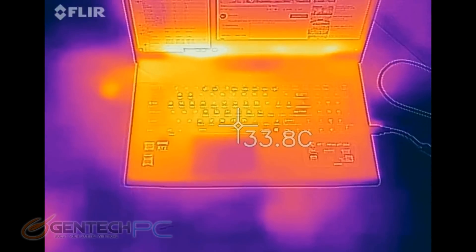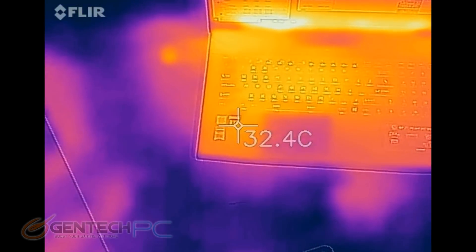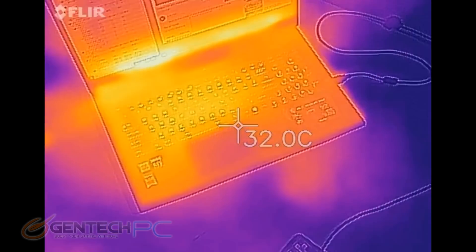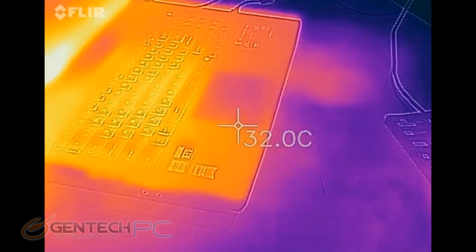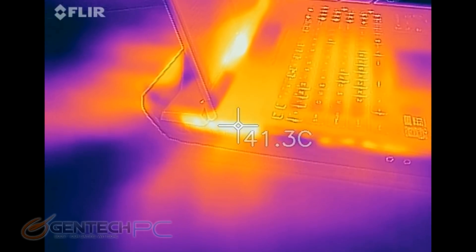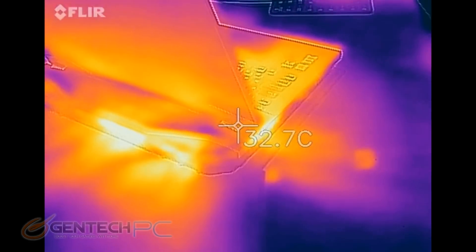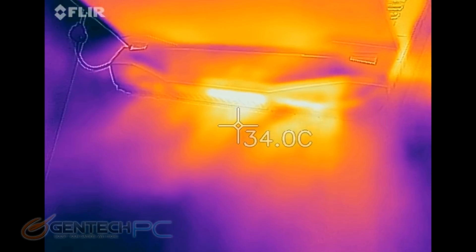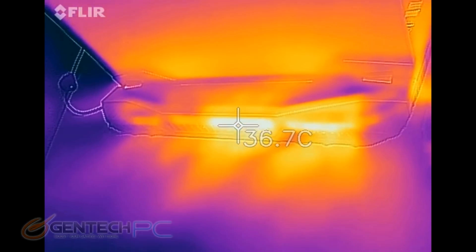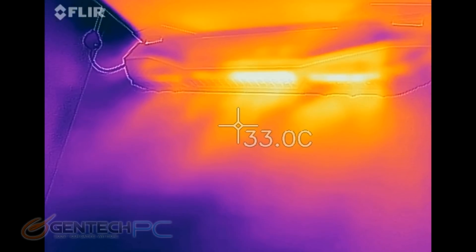To further process our temperature benchmark, we're using an infrared camera to look at the temperatures on the outside where your hands will be and how the system is dispersing heat. It's almost like an x-ray — we can see where the hot spots are from the cooling solution pulling in air and then exhausting that heat. Right now we're seeing some hot spots and a little bit of heat on our table, which will look dramatically different once we put the system under load.